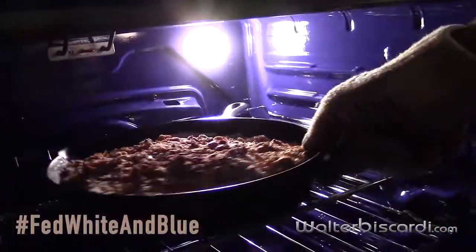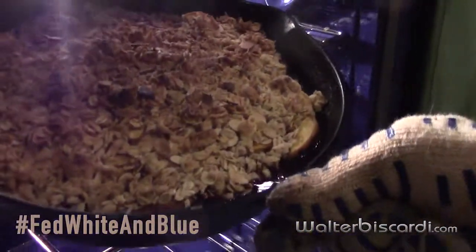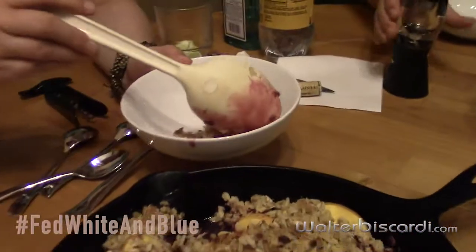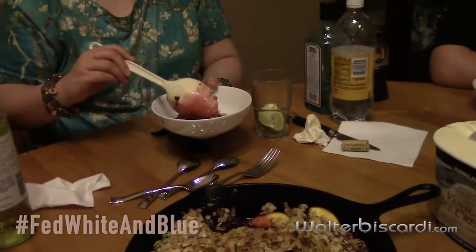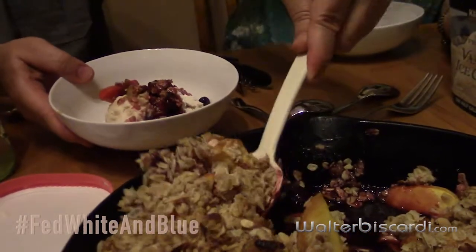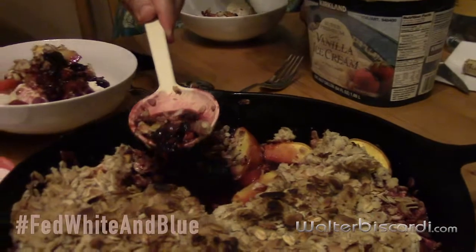Let's see how the crumble is doing. You can tell it's ready — see all the juices now bubbling out from the berries? So we've got berries and peaches soaked in Cointreau, with a vanilla ice cream. The topping is just almonds, oats, sugar, butter, and a tiny bit of flour.